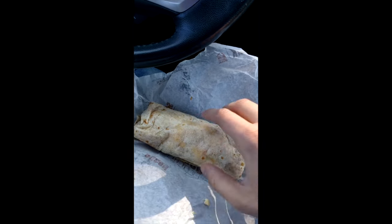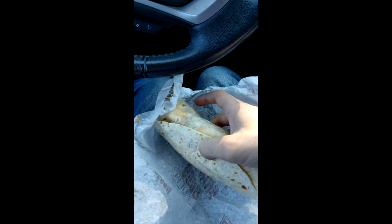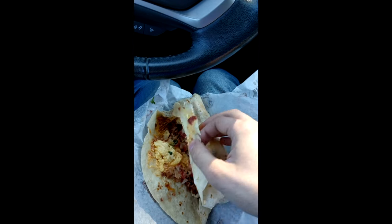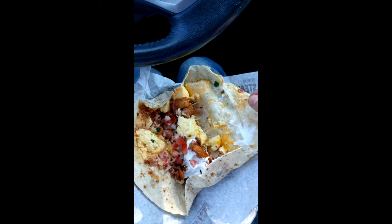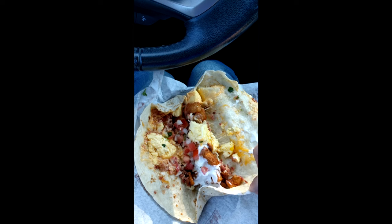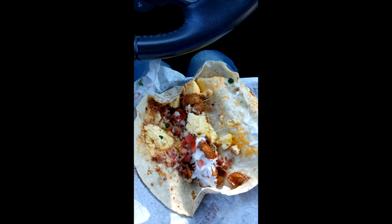Now let's take a look at this mac daddy here — this bacon scrambler. Goodness gracious. Pico de gallo, looks like some tater tots, some cheese, got some eggs, some sour cream. Like a pretty serious situation right here.